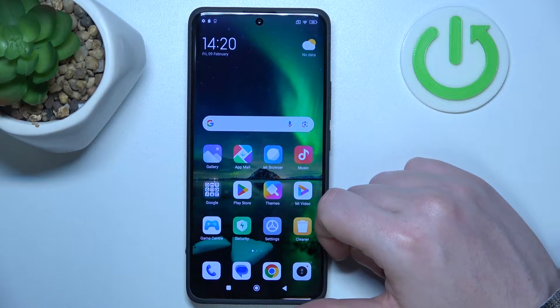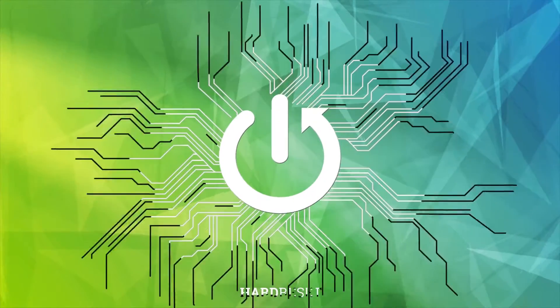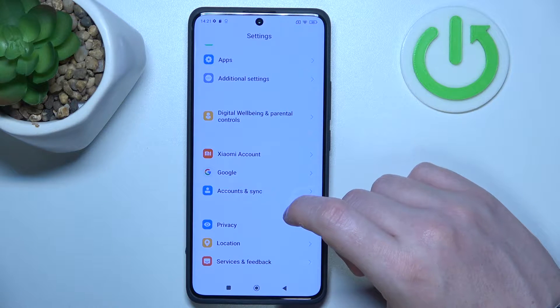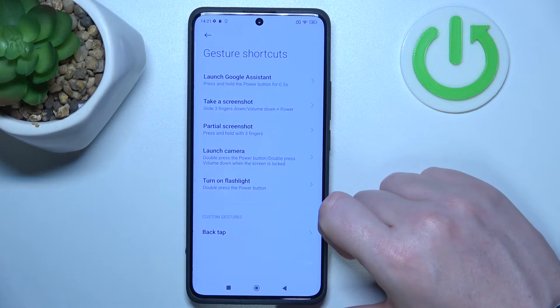Hello, in this video we're going to check all available gestures and motions on Xiaomi Redmi Note 13 Pro Plus. To do this, first we'll need to open our settings, then find the additional settings at the bottom, and here you'll be able to locate gesture shortcuts.